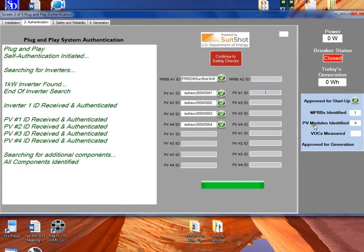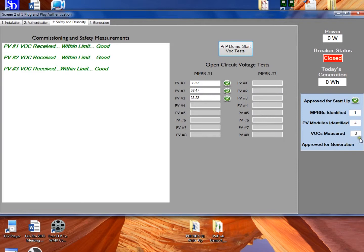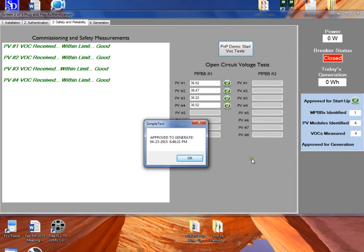We get a pause in the demo to show the status values. MPBBs are what our system calls the inverter. Now performing the open-circuit voltage check of each module — this is a check partially looking for failed bypass diodes, which is one failure mode of modules. If a bypass diode fails, it can change the open-circuit voltage significantly enough that the system can easily detect it. It could also find a physically damaged or vandalized module. This is not a one-time check; it is done every day for the life of the system.